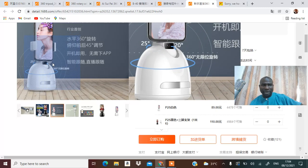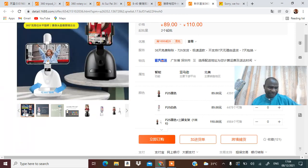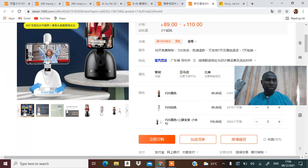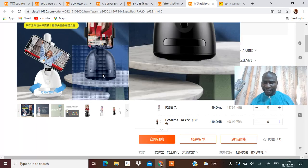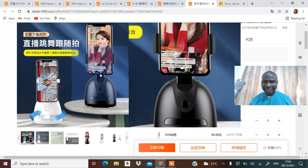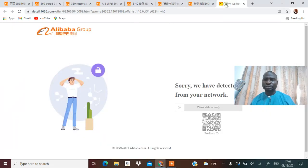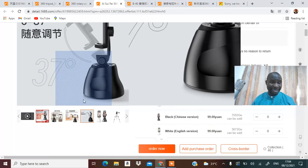Once the camera sees your face it responds to your face — that's the way it works. You just stay in front: you move like this, it moves; you move the other way, it moves; you move forward, it moves forward; you move backward, it tilts towards you. The sensor is right here in the middle and that's what you can see.